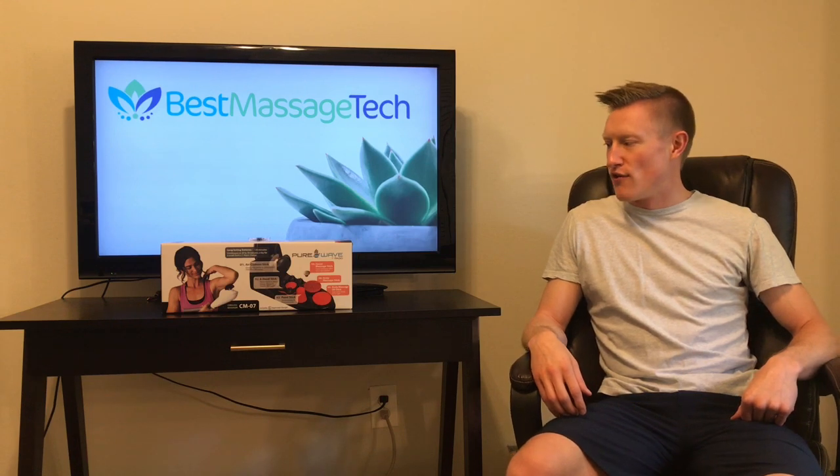What's up everybody? Patrick with Best Massage Tech here. Today's video is going to be a review of the Pure Wave CM7 Cordless Massager.